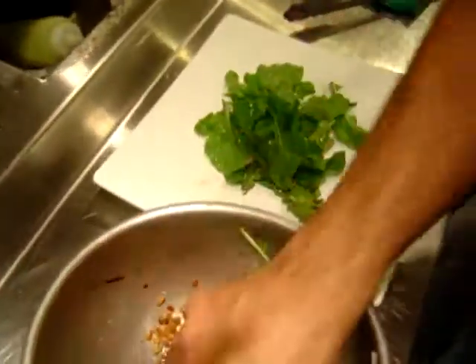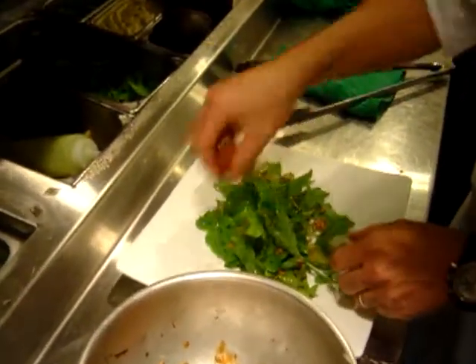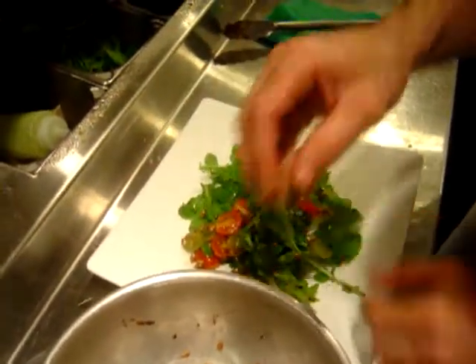We're going to build those up real high, nice. I got some sunflower seeds as well, a little crunch texture.